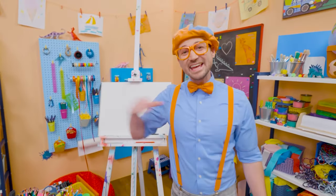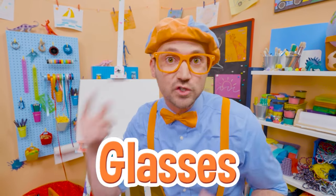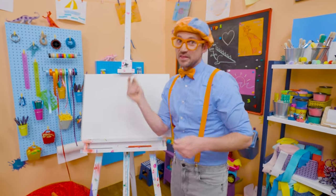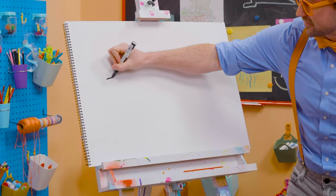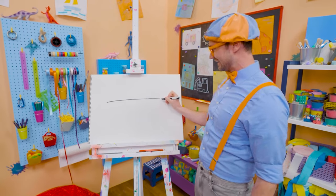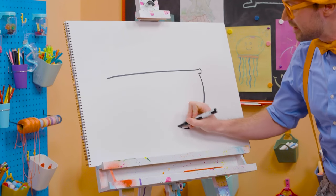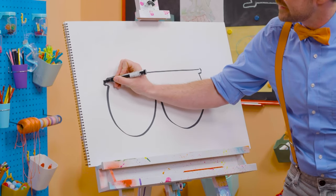Hey, it's me, Blippi! Do you see me? Do you see how I'm wearing glasses? Why don't we draw my glasses together? They're pretty hard to draw, but I think you got this. First, let's start with a long straight line for the top. And then two bubbles — half circles. There we go, perfect.